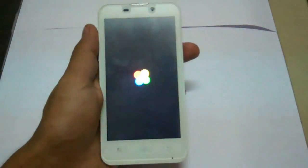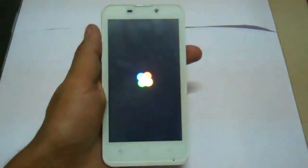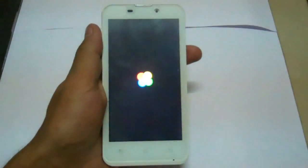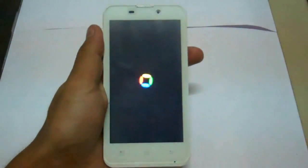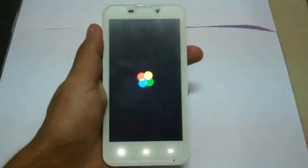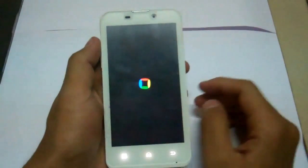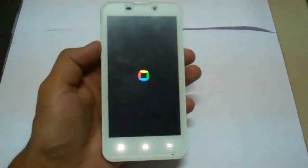This is your ROM. It's going to take some minutes to load. Let's wait for it to finish loading.